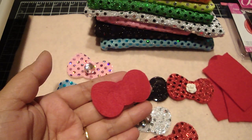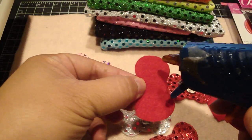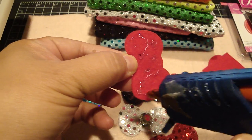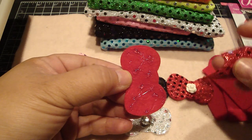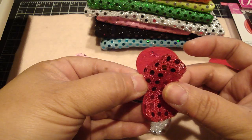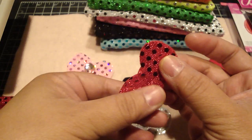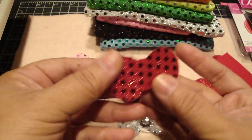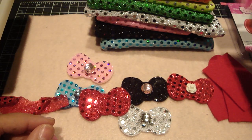I'm going to take my glue gun and add some glue, then just line the sequin piece on top of the felt. That's what it looks like — really super cute!